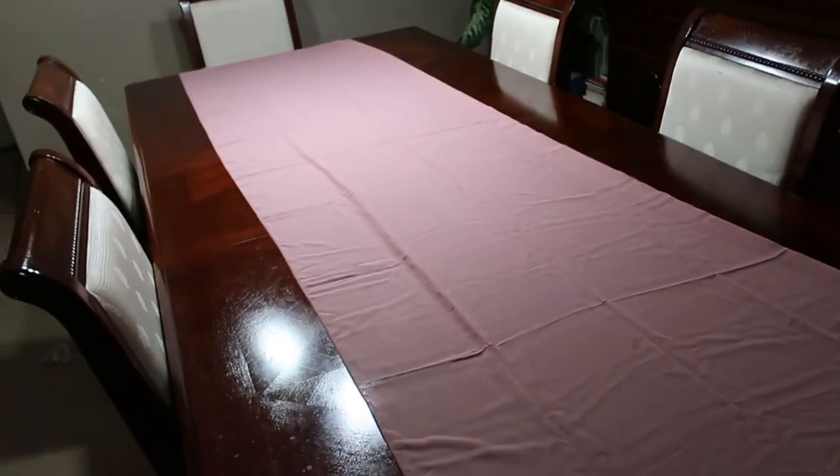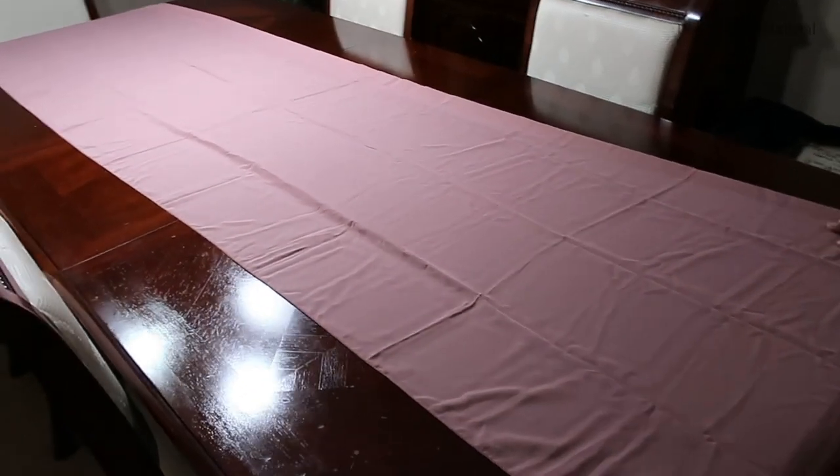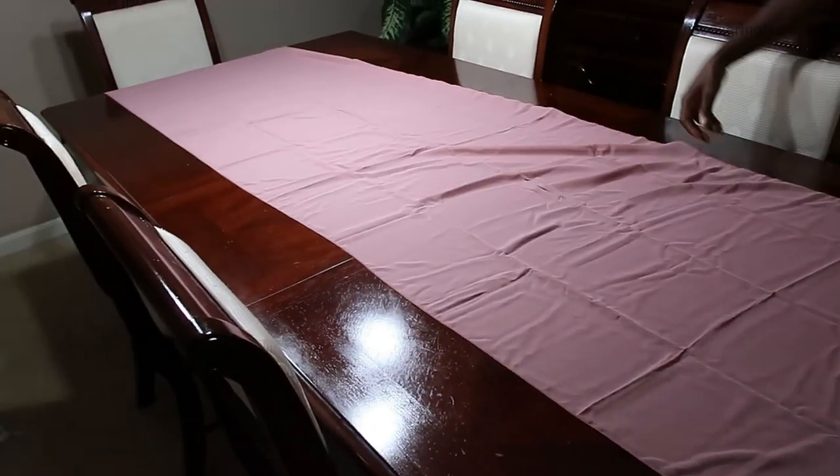I'm going to set up my table so that you can see how it looks. It does come with three different pairs of ribbons that you can attach to the table runner.